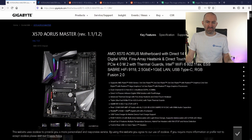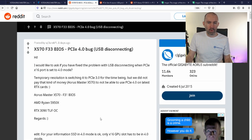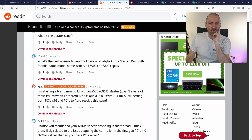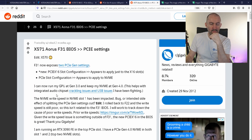I've got the X570 Aorus Master revision 1.2 and I do have the latest BIOS. The latest BIOS does add some extra USB-related features, but it doesn't address this issue. And it's not just me — you'll see a lot of people talking about USB disconnecting with the PCI Express port set to 4.0. PCI Express Gen 4 causes USB problems on B550 and X570. There are huge discussions about this issue. It's been going on for months, and they are aware of it.